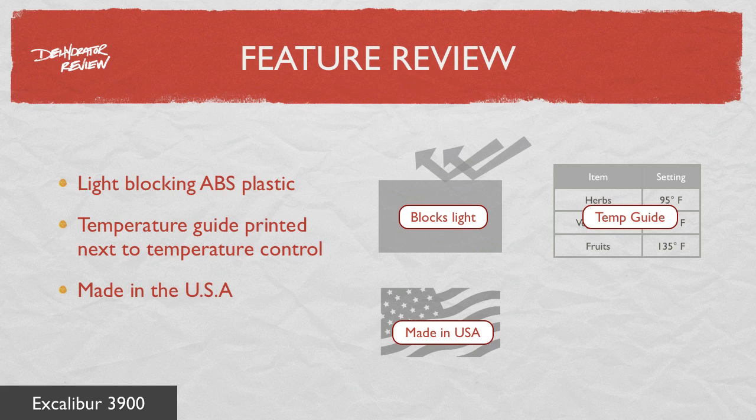The 3900 is made by Excalibur in Sacramento, California. It does not have a built-in timer.